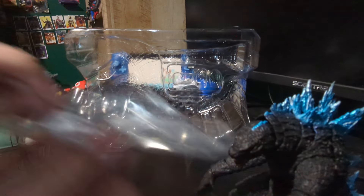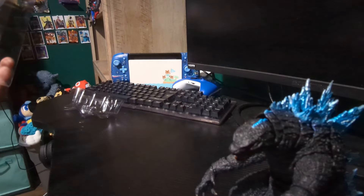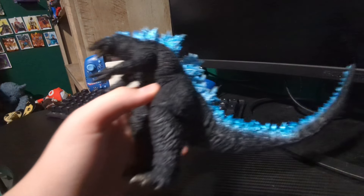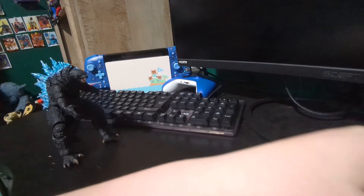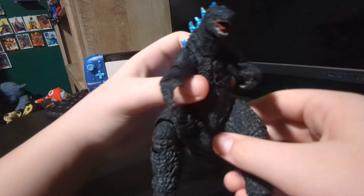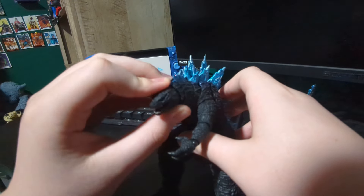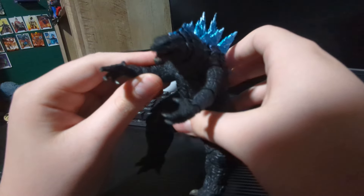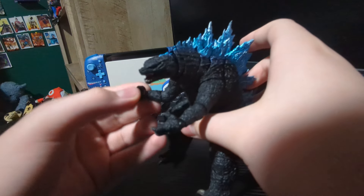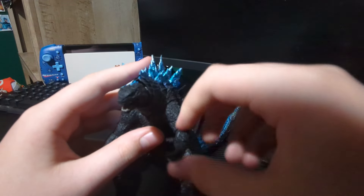Oh my god, he feels so amazing! I'll pack this all back away and then we'll get into the figure. Alright, the box is back together. Let's dig in. So just looking at this guy - oh my god. He does seem to be a little stiff, but he feels great.